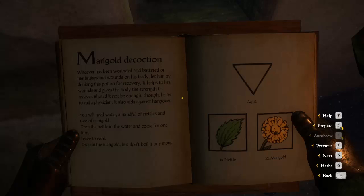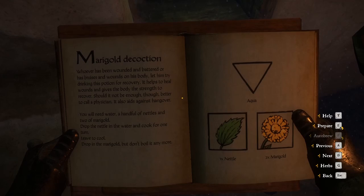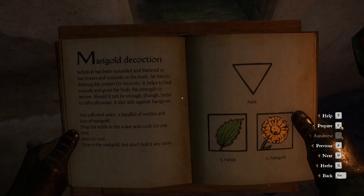We're going to be doing medical decoctions. Whoever has been wounded or battered, or has bruises and wounds on his body, let him try and drink this potion for recovery. It helps to heal wounds and gives the body the strength to recover.